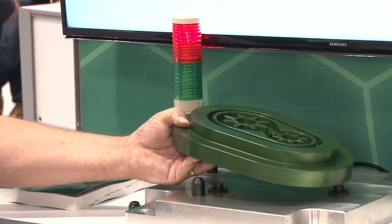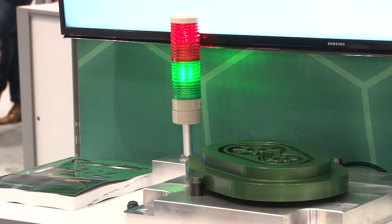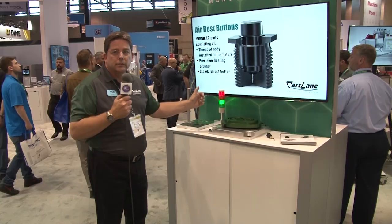Place the part, light turns green — very simple operation. Air jig rest button 2018.